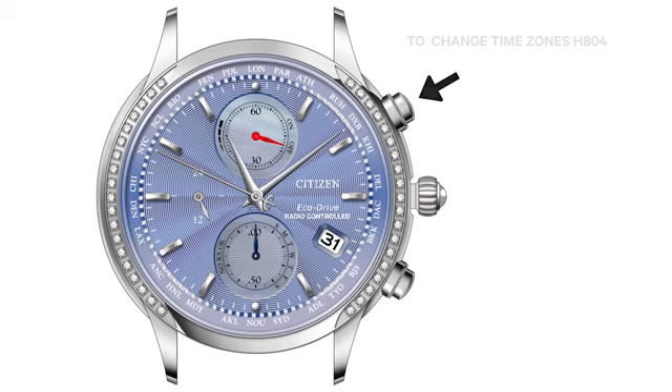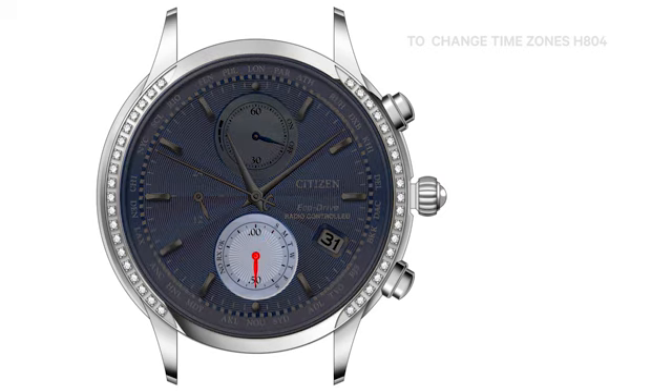Now, rotate the crown clockwise or counterclockwise until the second hand indicates the city nearest your current location. Press and release the upper right button to turn daylight savings time on or off. If you are in an area that does not observe daylight savings time and wish to disable automatic daylight savings time updating, press and hold the lower right button for one to two seconds. The 6 o'clock sub-dial hand will move to the 6 o'clock position, indicating automatic updating of daylight savings time is off.